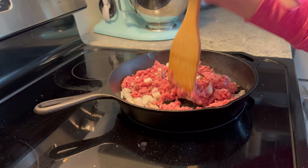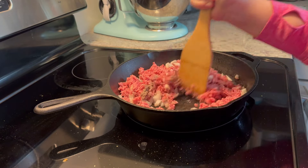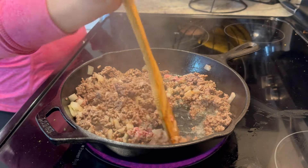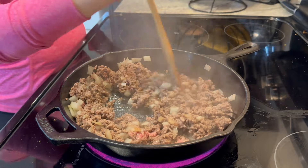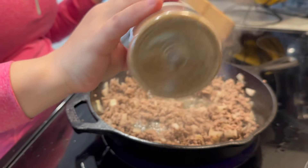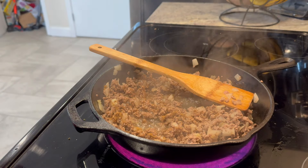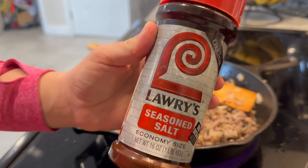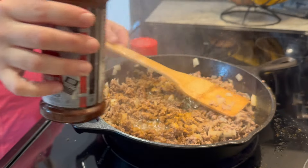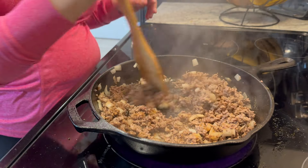Now I'm going to be sharing an enchilada recipe — it's a super quick and simple weeknight recipe if you're busy and don't have a lot of time but want something quick and tasty. I just added a pound of ground beef and half an onion to my cast iron pan and seasoned it with some cumin — I don't like to use a lot of this, it's very strong, so I just put in a little bit. Then the Lawry's seasoned salt is my absolute favorite, so I put a good amount of that in there.